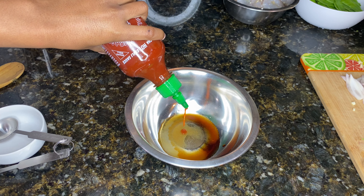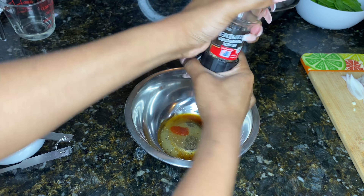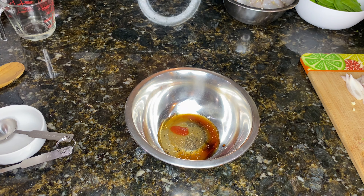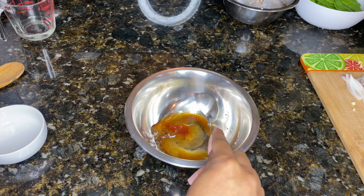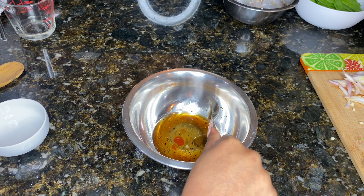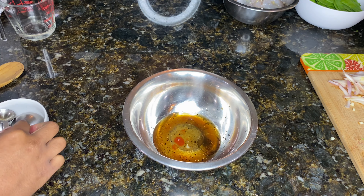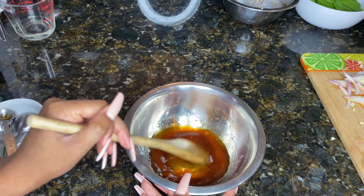You start by combining your sugar, soy sauce, vinegar, chili sauce, your sherry, and sesame oil. I use black peppercorns, but obviously it's Szechuan so you probably want to use Szechuan peppercorns — I'm just not a fan of peppercorns regardless. And then if your sauce is too thin...